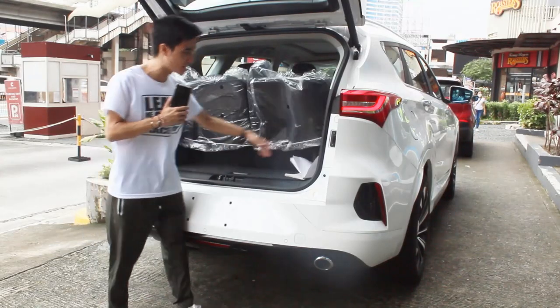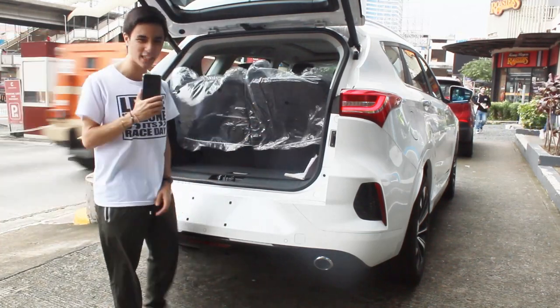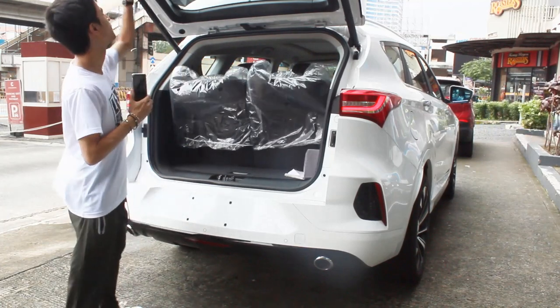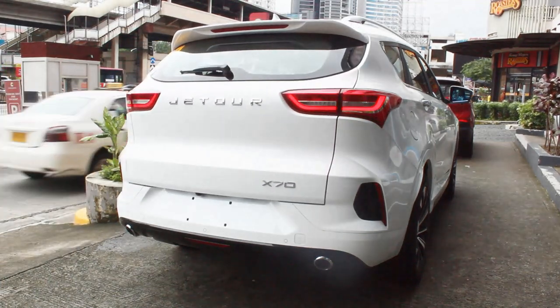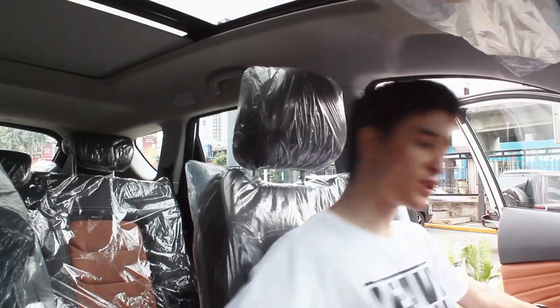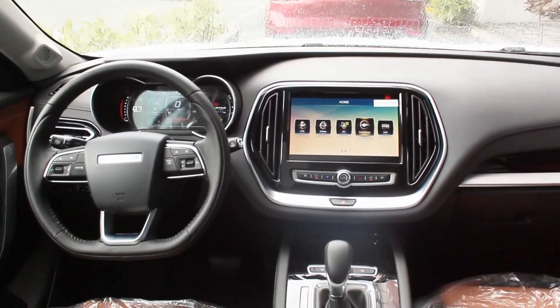There's a 12-volt socket on the left side and just one halogen light on the right side. That's about it at the rear — let's check out the interior. The interior of the Jetour X70 Sport feels a little more refreshing compared to the Dashing. I love the Dashing, but here it feels just a little bit simpler.